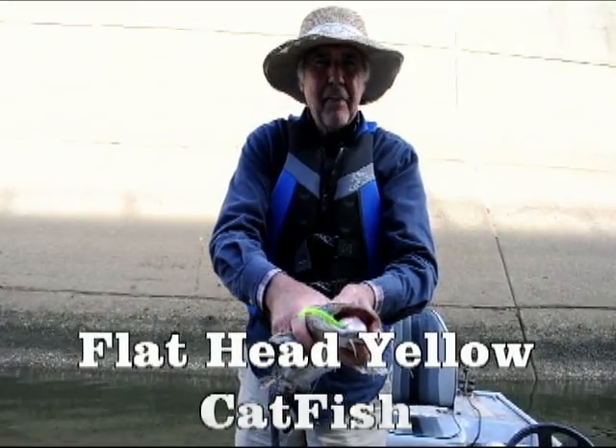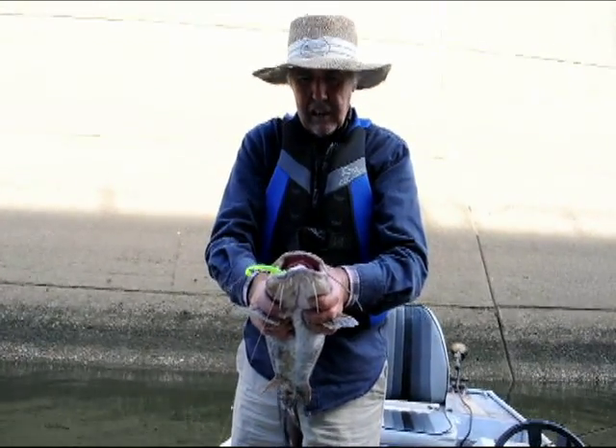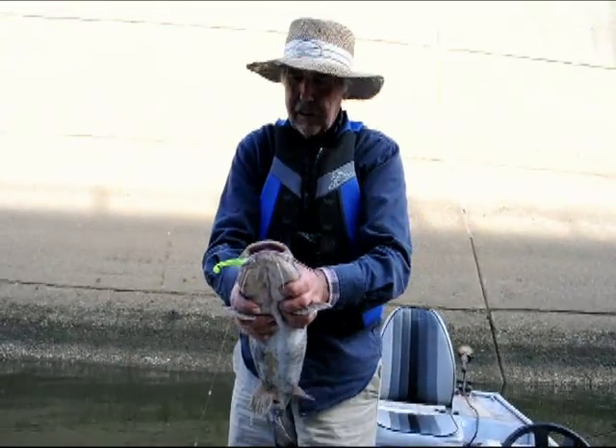Three inch jig. That chartreuse one is hanging in his mouth there. I catch these things all the time trolling for sauger and crappie. They're good eating too. So if you want to have some fun, that's the thing to use.